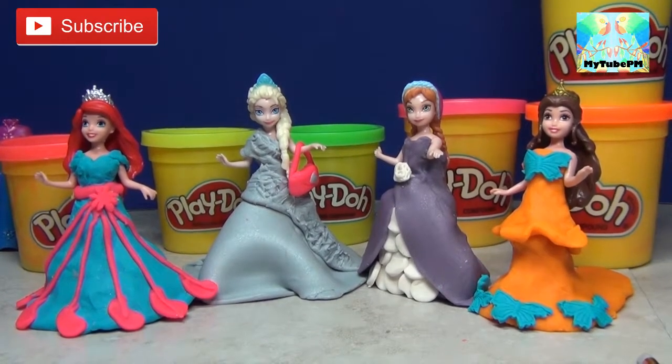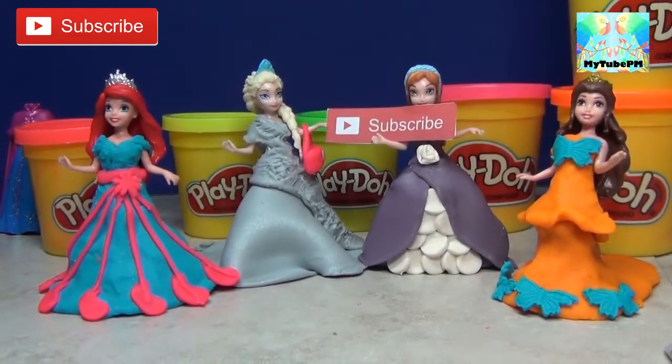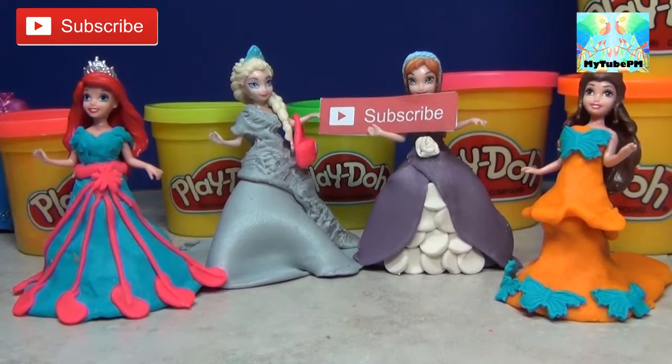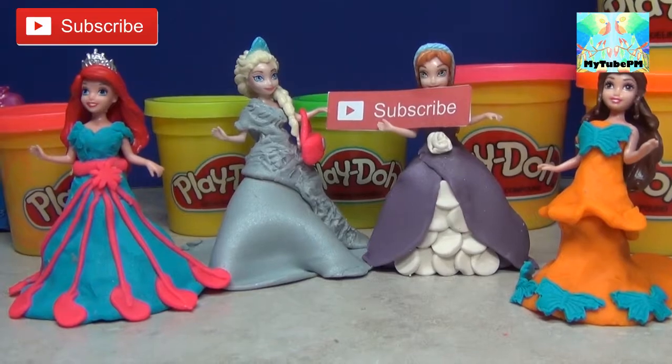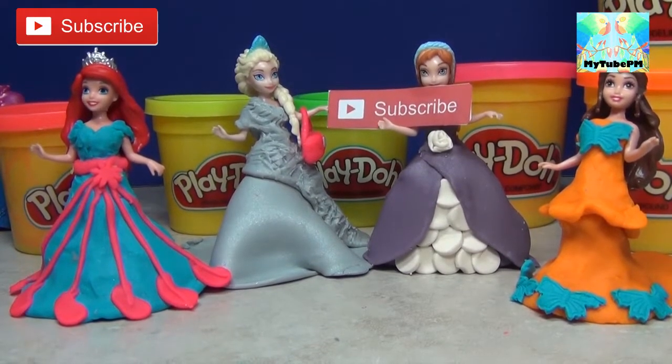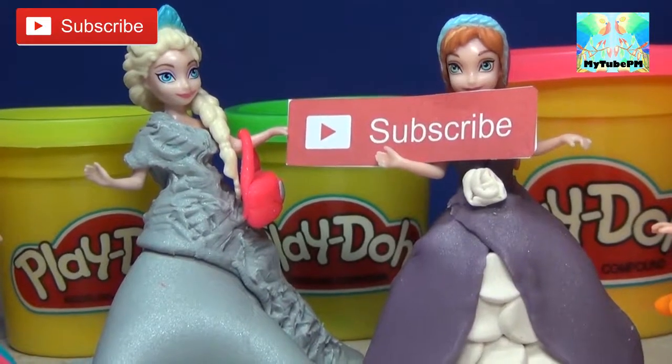Four beautiful dresses made with a Play-Doh metallic and neon color pack. Leave us a comment and let us know which dress you like best. Thank you for watching My2PM. Don't forget to like, subscribe and share with your friends. We'll see you next time — bye bye!